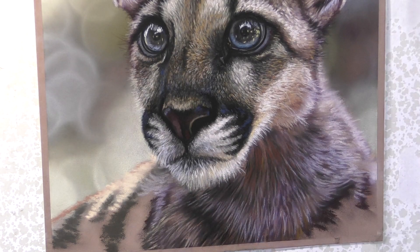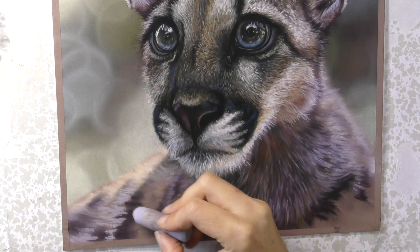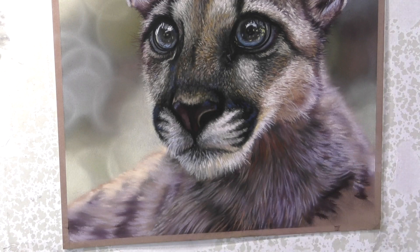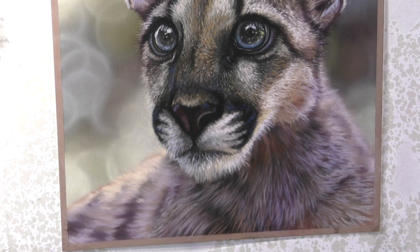If you're working along with me, feel free to work bigger if you want, but beware — you will just create more space for more small details and it will obviously take a lot longer. Sometimes working bigger with soft pastel is the key to getting those smaller details, so if you're struggling to get tiny details with the big chunky sticks, perhaps consider working a bit bigger.